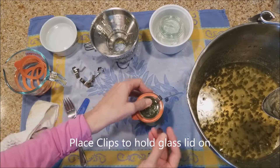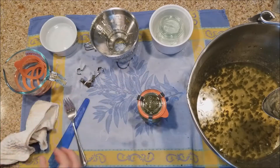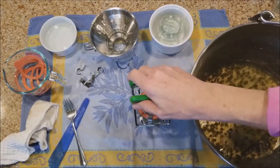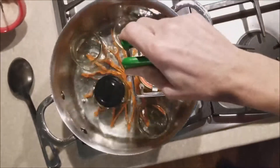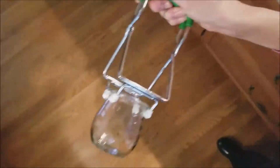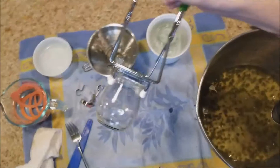Now I'm getting the clips on. I'm going to use my Weck jar holder — Weck jars do require a different jar holder than a Ball jar, unfortunately. I take it over and put it in my pan of simmering water, then grab another jar and repeat the process.